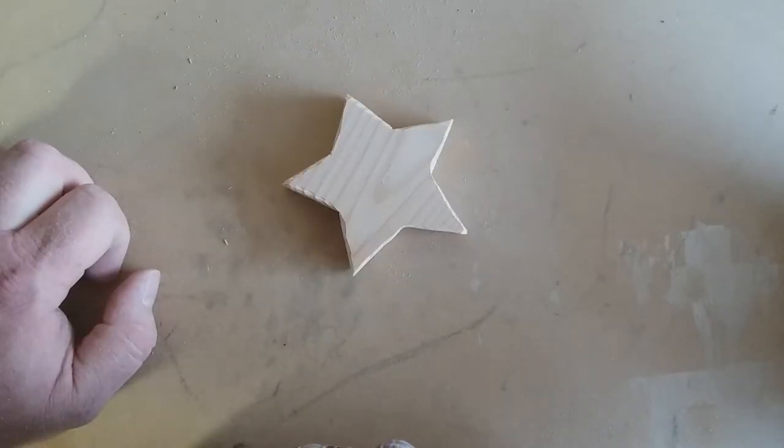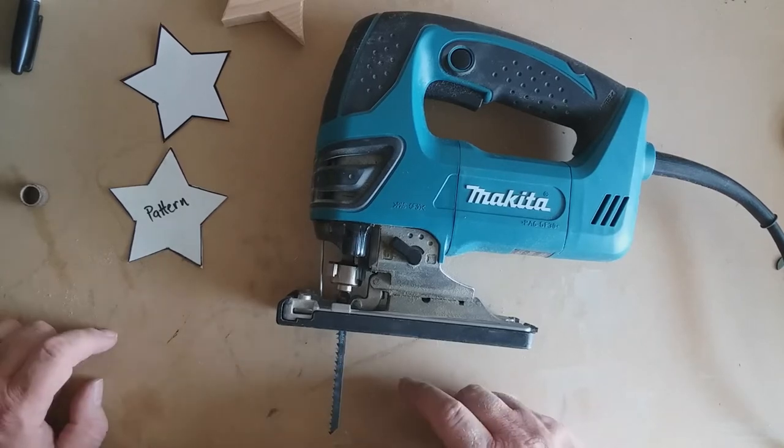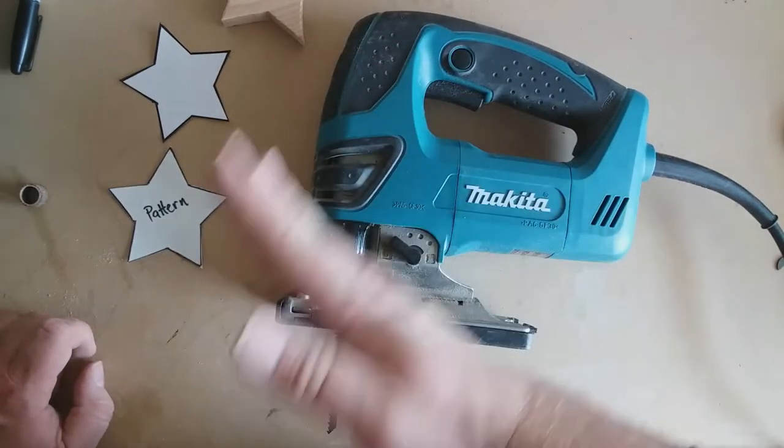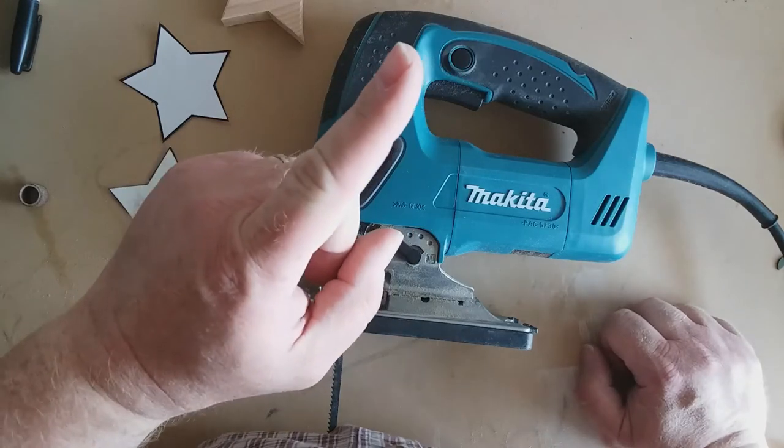Let's try the jigsaw now. Notice the very narrow blade that gives you lots of control to do curvy cuts. Make sure that your work piece is clamped down well because the less vibration, the better the cut. And remember, safety first.